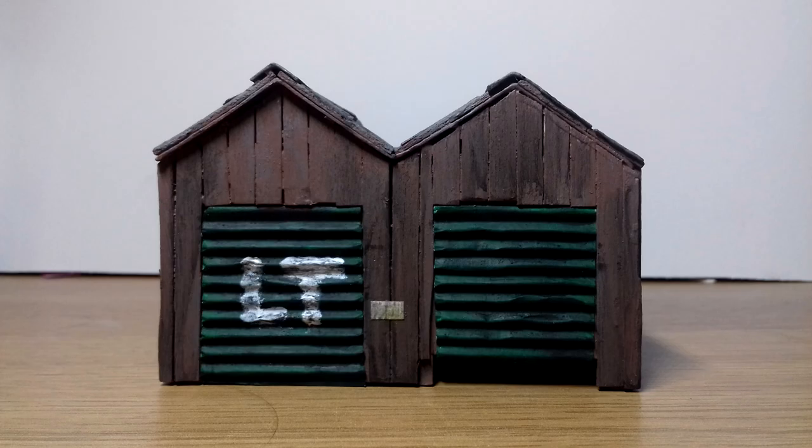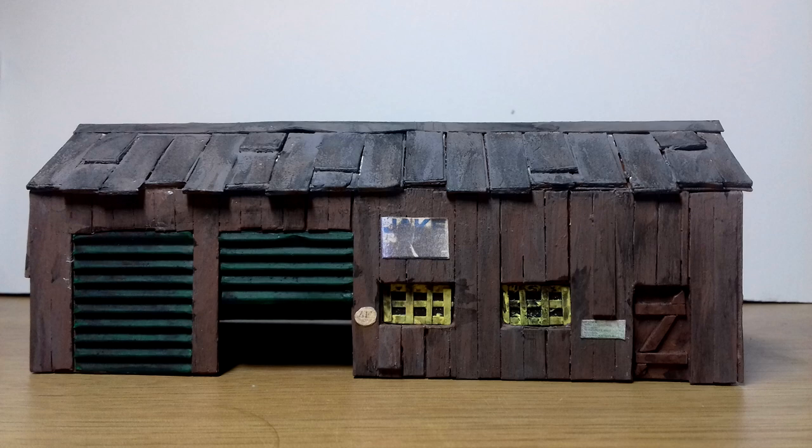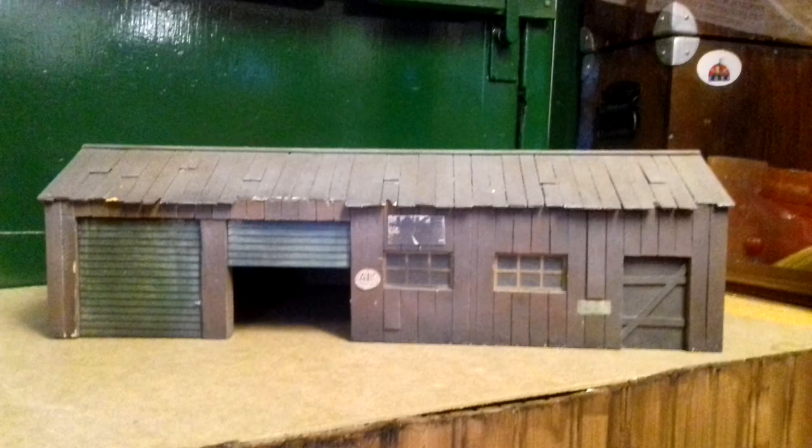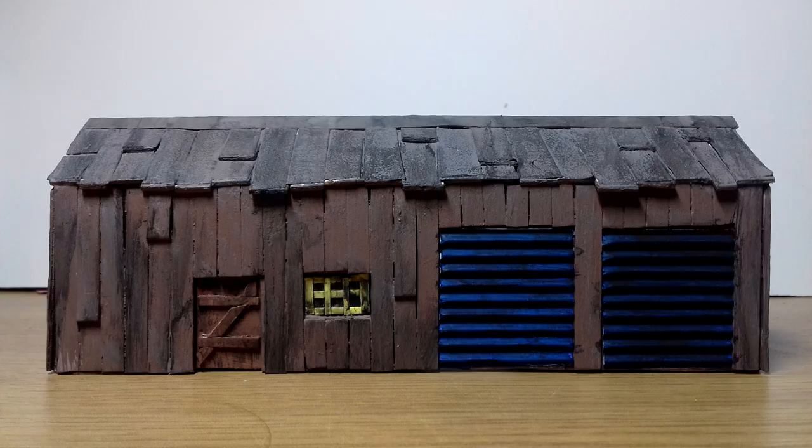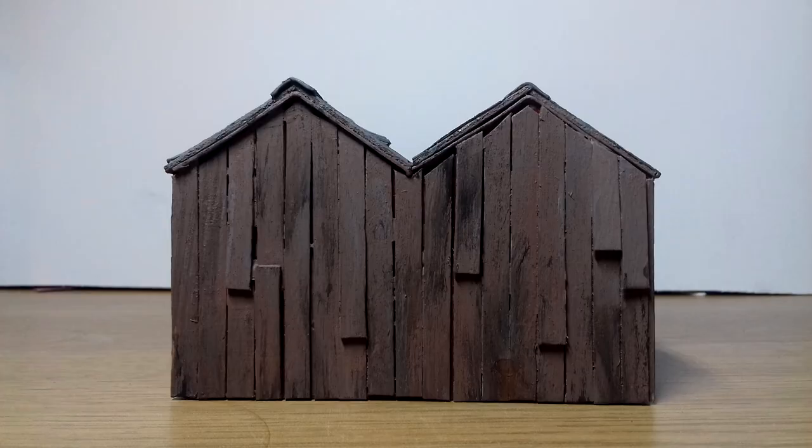The posters and signs used on the walls are prints directly from the original. And for the other side, I made a freelance design with blue doors, just so this building could be used in several locations.